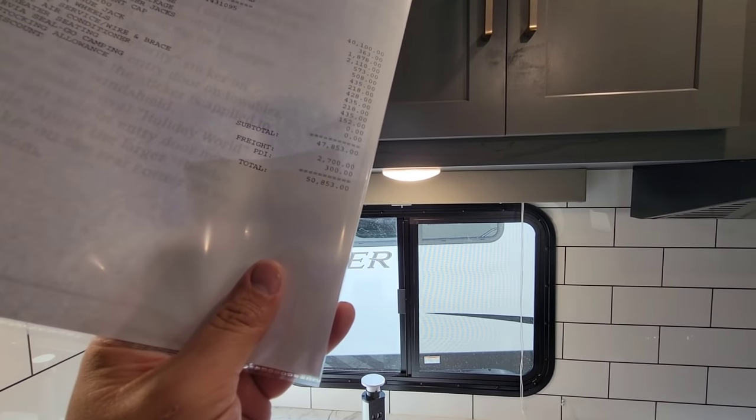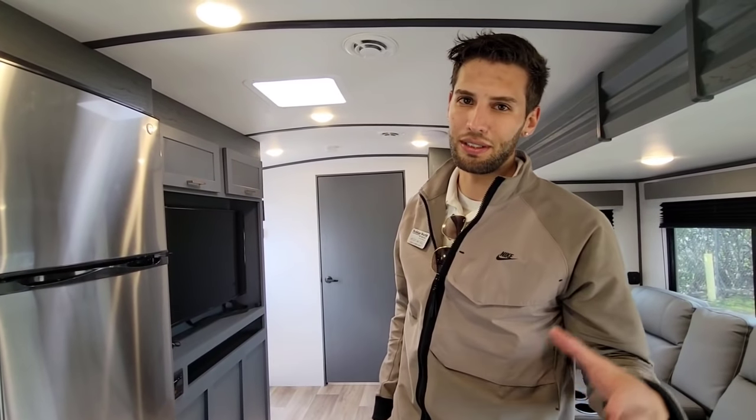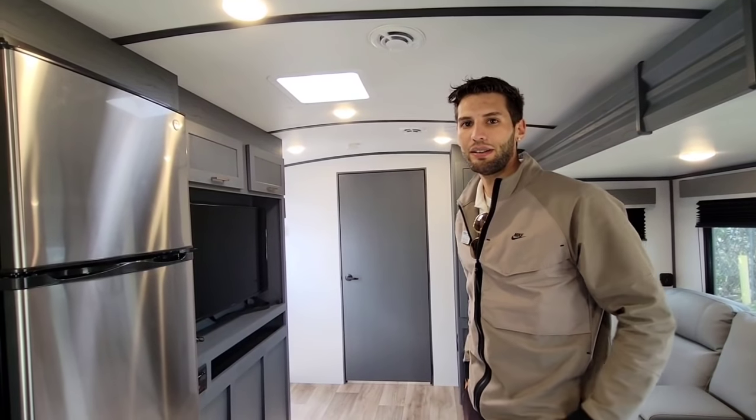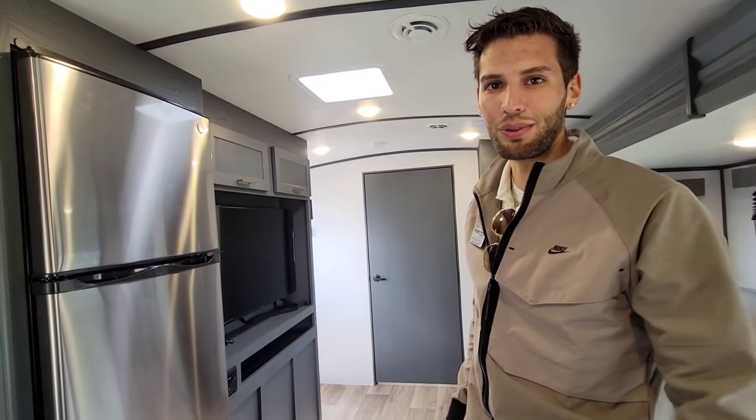The MSRP on this unit is $50,853, but Miles says it'll likely sell in the $40,000 to $45,000 range depending on your budget and what deal they can work out.